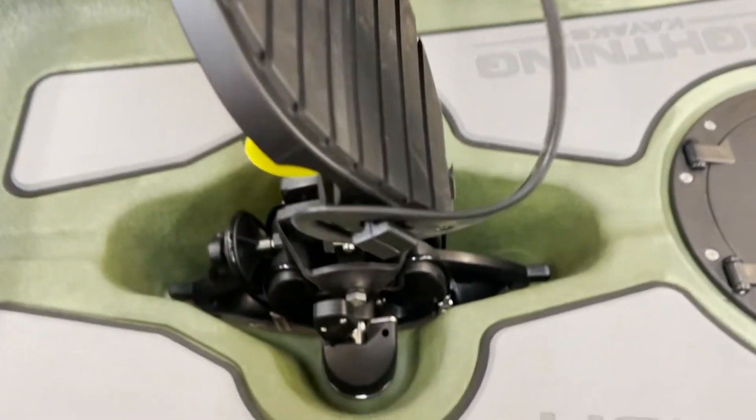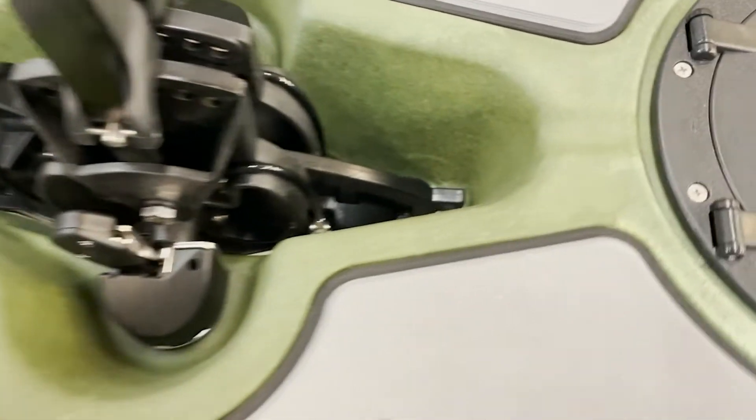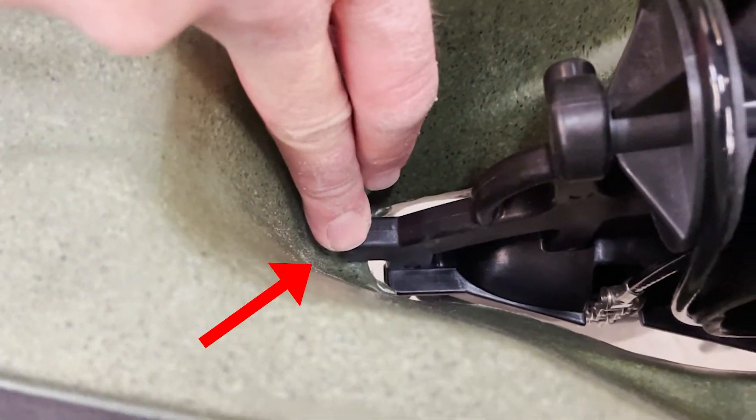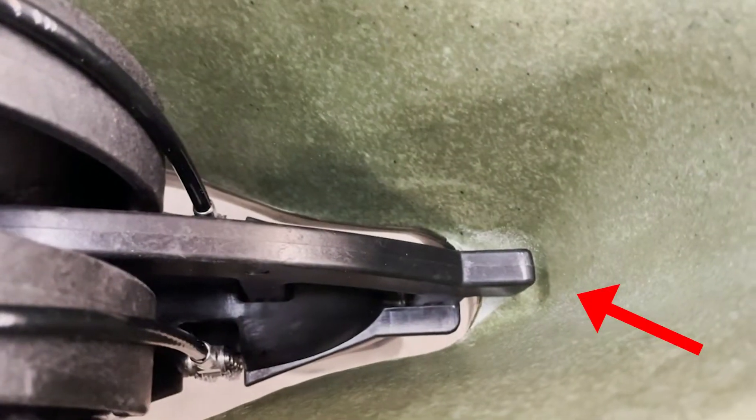Just drop your drive in. Now as you can see, the two ends of the spine are resting on the boat on either edge. Nothing is slanted or out of position.